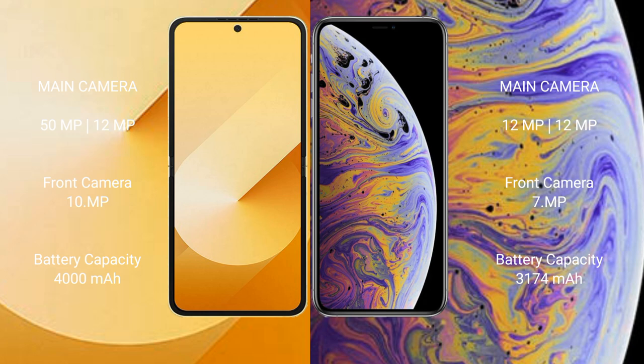The Samsung Galaxy Z Flip 6 has a dual rear camera setup with a 50MP main camera plus a 12MP ultra-wide, and a 10MP front camera. The iPhone XS Max also has a dual rear camera setup with 12MP plus 12MP, and a 7MP front camera.